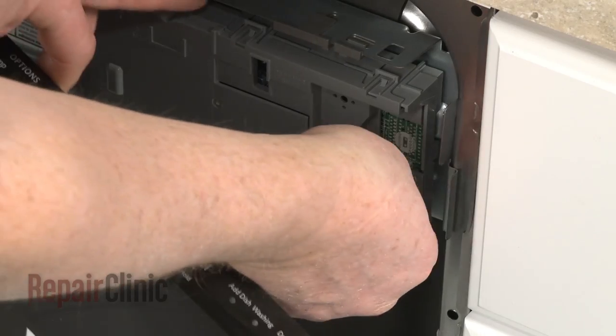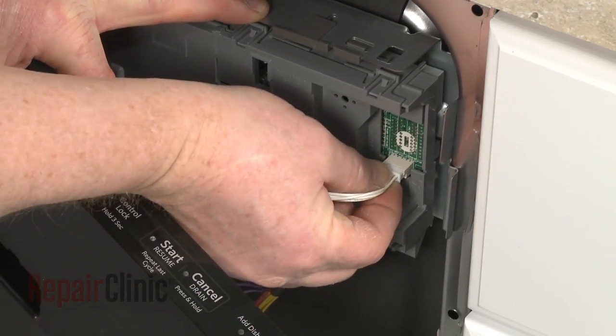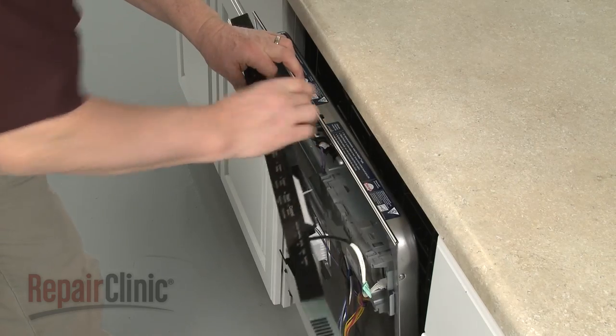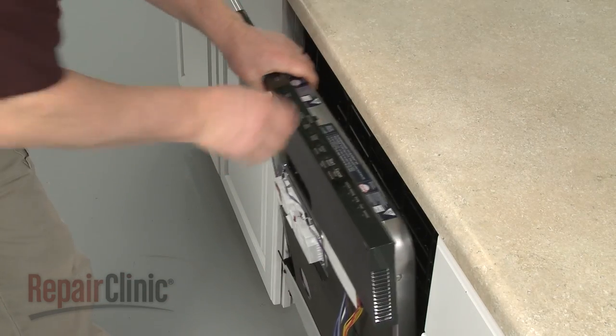Reinstall the control panel by first connecting the touchpad wire harness to the new board. Align the panel and re-thread the door latch mounting screws to secure.